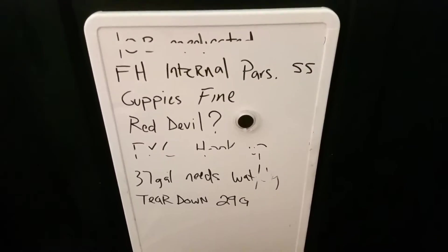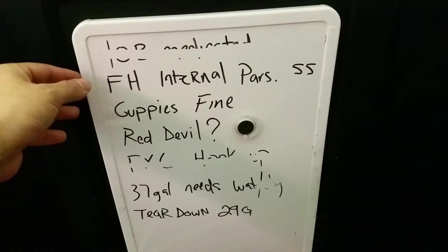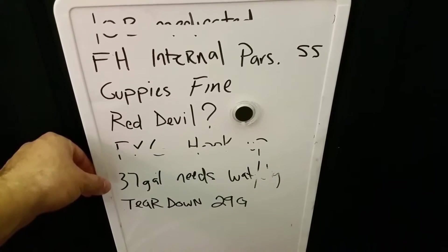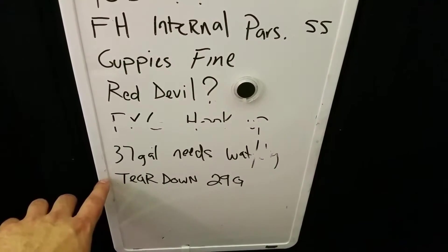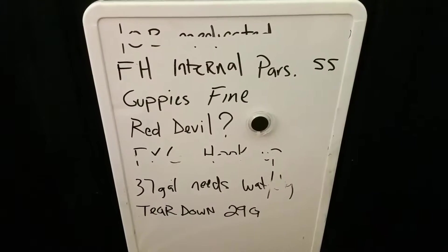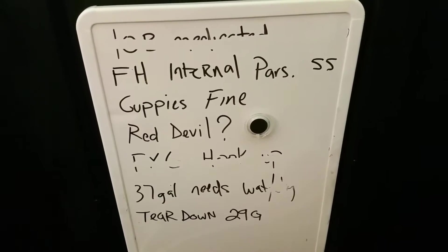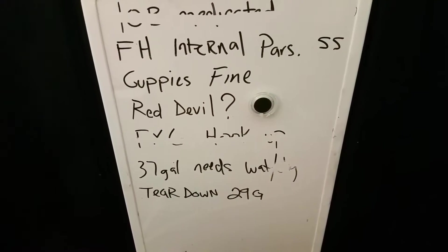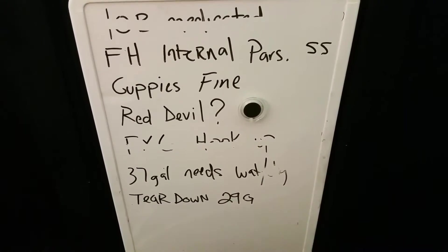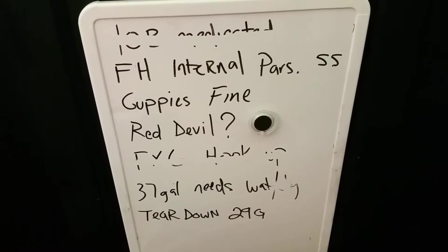I've got this little schedule on here — the crossed out ones are done. I had a medication task, that's done. Hooking up the FX6, that's done. Still left: the flower horn, the guppies, the red devil, the 37-gallon, and a teardown. I'll probably do the teardown tomorrow or Monday. My wife is out tonight doing hair with her mom, so I'm going to start working on my 37-gallon — it needs a water change really bad and I'm thinking of re-aquascaping it. I really should show it more; it's got a bunch of little tropical fish. This is the schedule I use and today this 125 tank took all of my time.